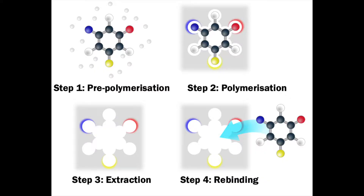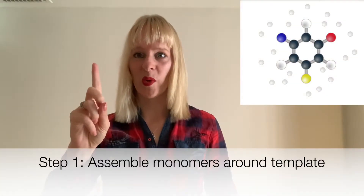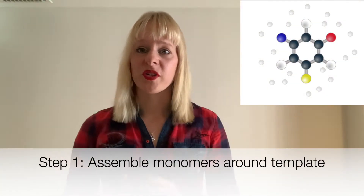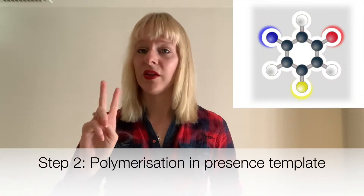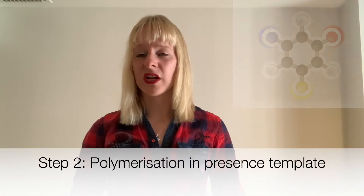Molecular imprinting consists of four simple steps. Step one: you assemble monomers around the target that you want to detect. Step two: you then polymerize it in the presence of this target, so you form a stable matrix around it.